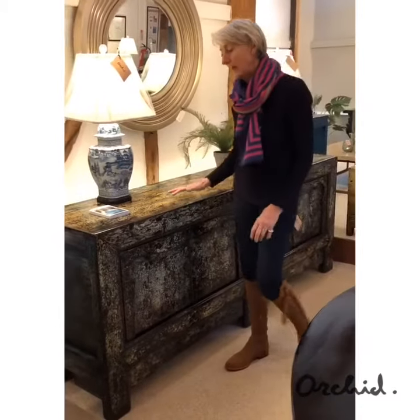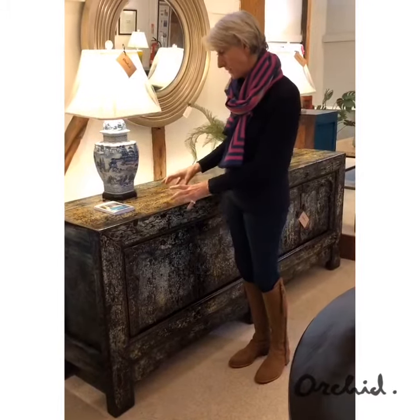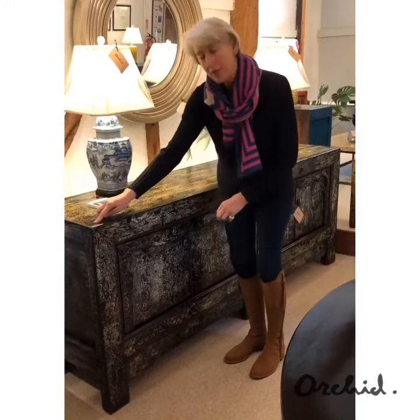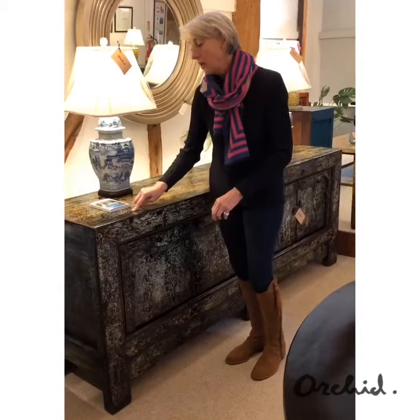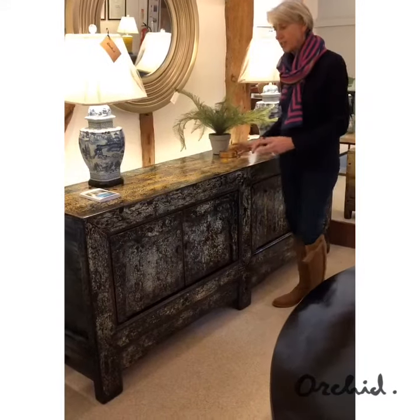The crackle lacquer is a blend of colours, so in this case obviously blues, turquoises, a bit of a cream colour and some of the original red lacquer showing through, all of which is topped with a clear top coat.